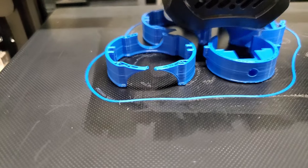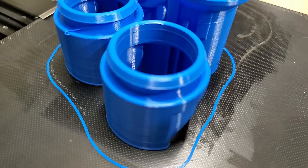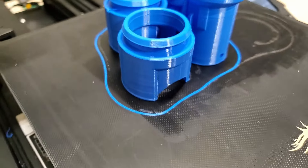I think I've got about 75 total hours on this thing now. I'm getting great prints — overnight prints that are 10 to 12 hours long with zero problems at all.